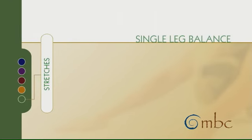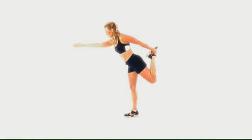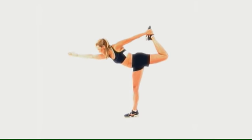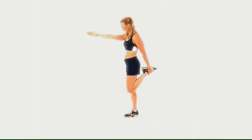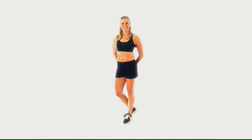Single leg balance. Although this is one of the harder stretches in the group, it is quite doable. In the basic position, just bring the heel up to the glutes. Reach up with the opposite hand behind the head. As you become more advanced, lean forward and bring your body perpendicular to the floor. Stretch out that hip flexor, reach forward and breathe throughout your stretches. They can be held for 10 to 30 seconds.